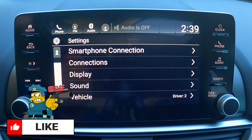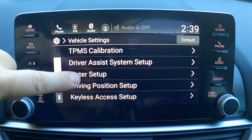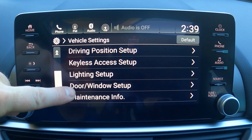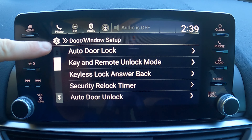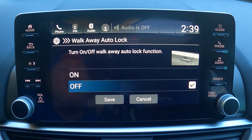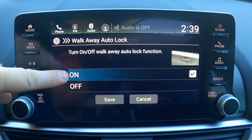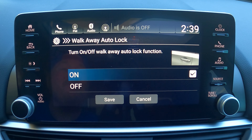Go to Settings, scroll down to Vehicle, then look for Door and Window — it's the second to last option. Scroll to the very bottom and you'll see Walk Away Auto Lock, which defaults to off. Turn it on, and now anytime you get 10 feet from the car with the key it'll automatically lock the doors for you.